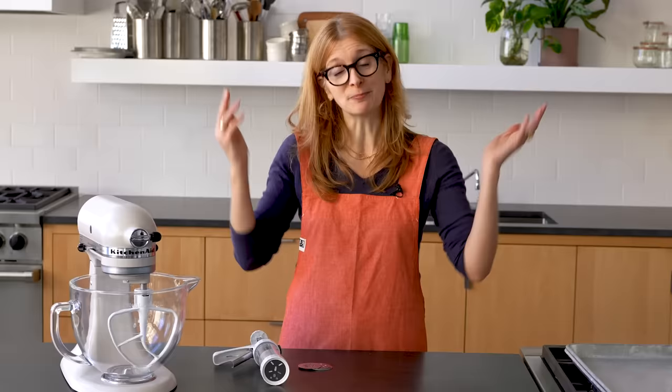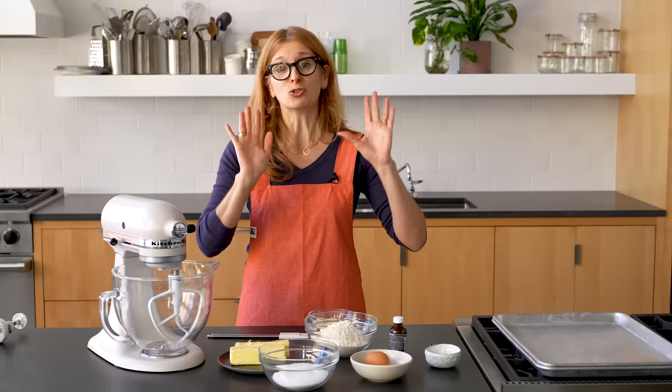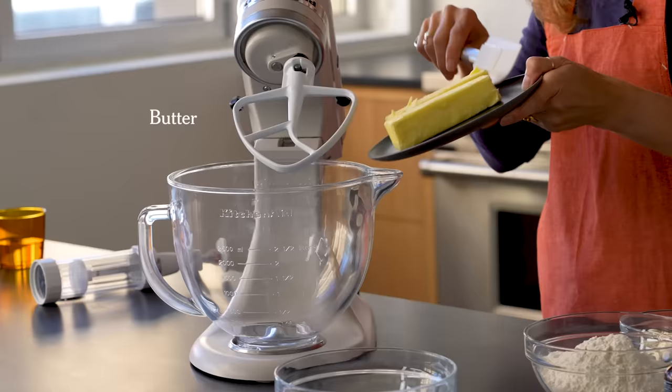The thing about spritz cookies is that because they're so small and delicate, you can just keep eating them. They just melt in your mouth, which is why you should always keep some in reserve off the cookie plate. Probably because you've only had the margarine kind — do not use margarine for your spritz cookies. They need the butter. The butter is the flavor. Non-negotiable.